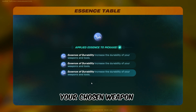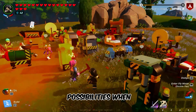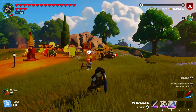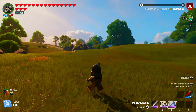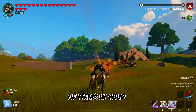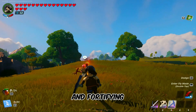Stack up to 3 essences for your chosen weapon or tool to maximize its durability. Imagine the possibilities when your gear withstands more wear and tear. And that's a wrap, folks! Now you know the essential steps to increase the durability of items in your LEGO Fortnite adventures. Until next time, happy building and fortifying!